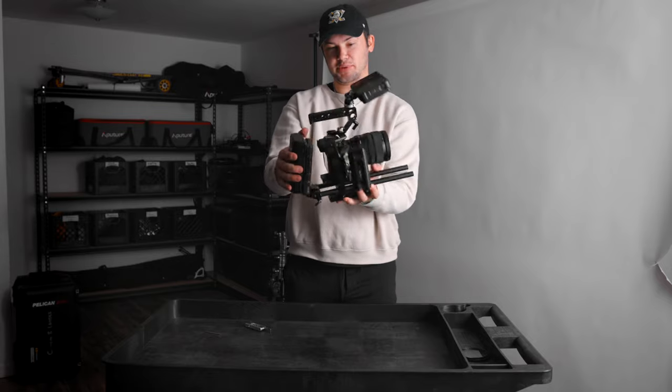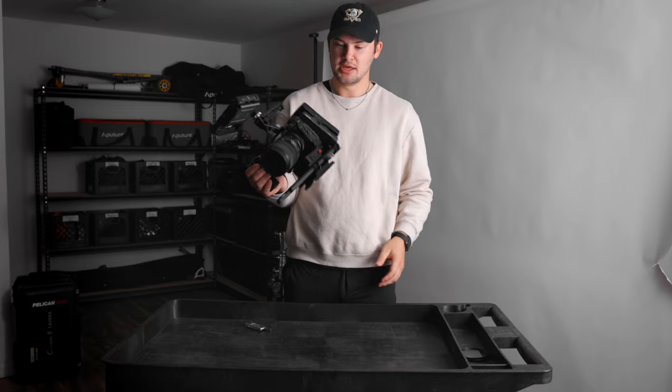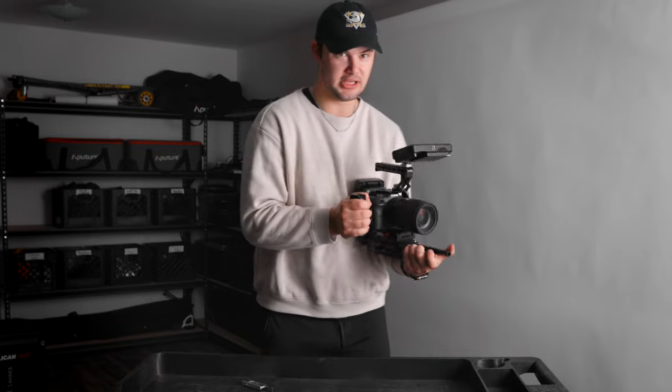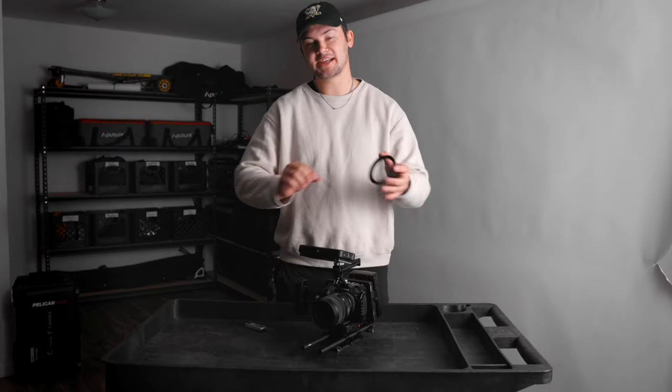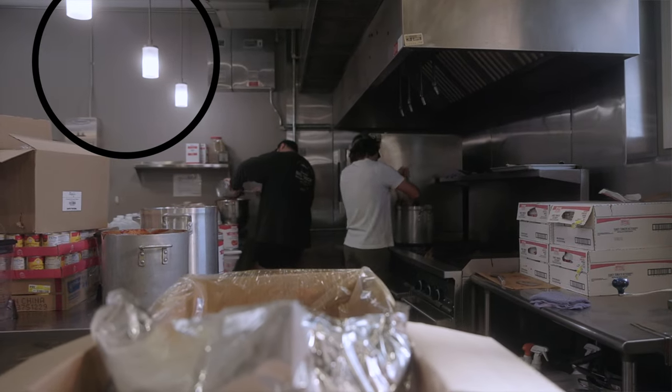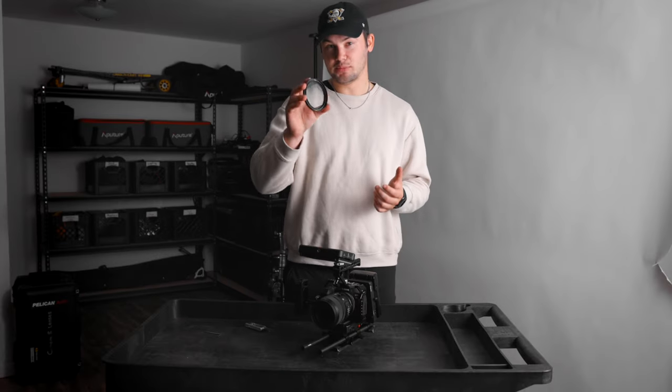The rig is starting to take shape — we've got the monitor, side handle, and battery. Need a couple more things in front and then we're pretty much good to go. Next accessory that really separates my videos from competitors is a Black Pro-Mist 1/4 filter. It blooms your highlights and softens the harshness of the image just a little bit. They sell them in 1/4, 1/8, and 1/2. I use this for pretty much every single video so all my work looks cohesive — the clients really love it. Just screw that onto the front of the lens and it stays on there for all my projects.